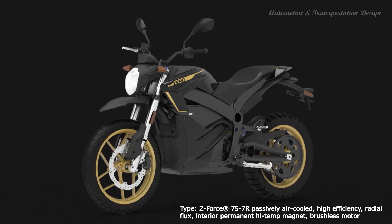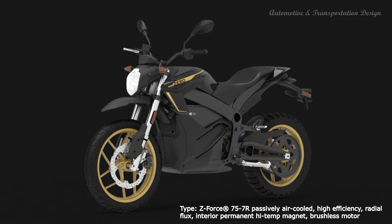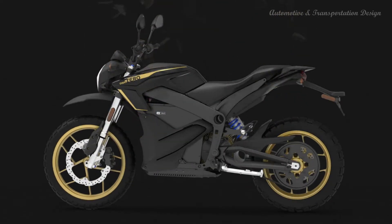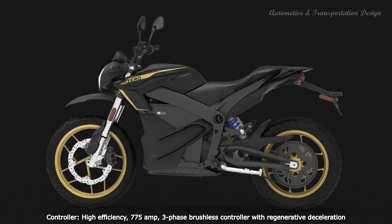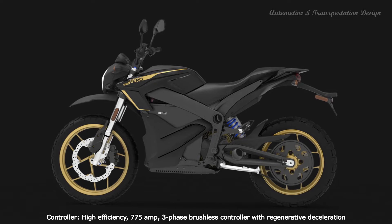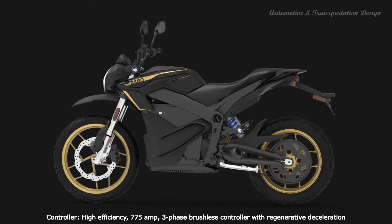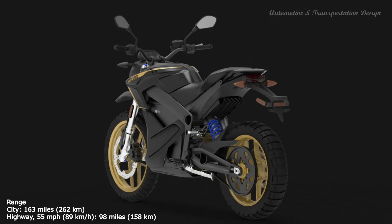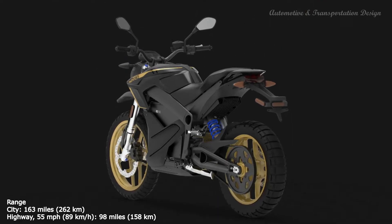All of which come with complex shapes that are meant to increase strength without adding extra weight. Cast rims round out the rolling chassis in a 5 y-spoke configuration and dual-surface Pirelli MT60 hoops in a 190-19 up front opposite to 130-80-17.